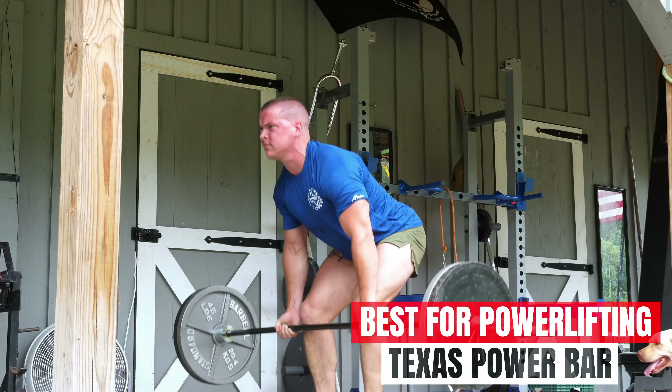Powerlifting is all about lifting the most weight possible on a squat, bench press, and deadlift. While there are specialty bars available for each, you should invest in a power bar designed to deal with super heavy weights to get the best bang for your buck. First up, we have the best power bar, and that's going to be the Texas Power Bar. Some of the strongest lifters in history have used Texas Power Bars.